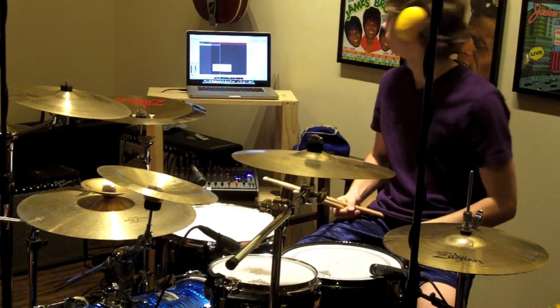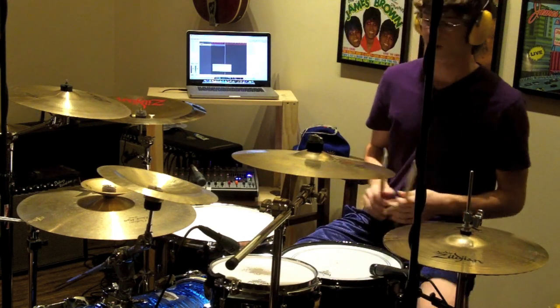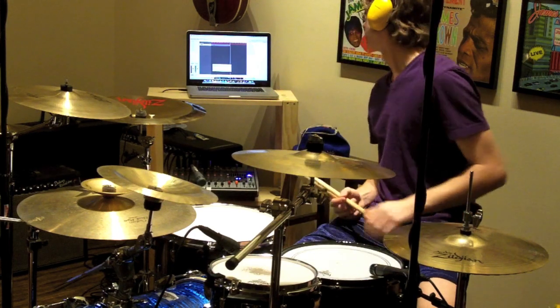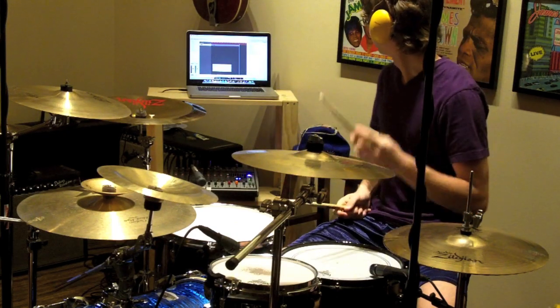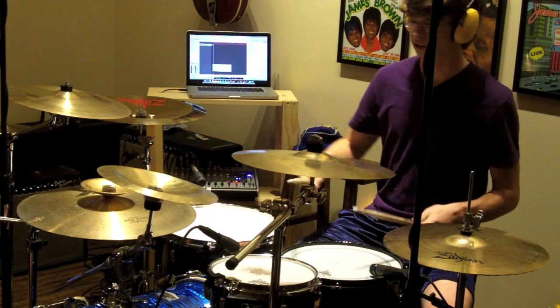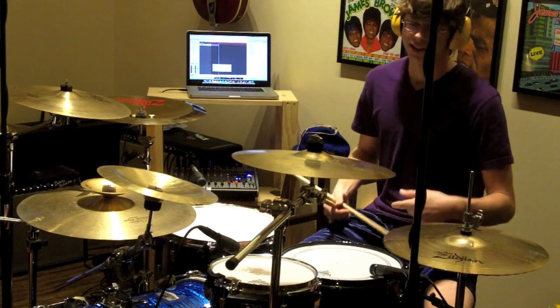Earlier today I was messing around with my drum kit, just playing whatever came to my mind, and I found a cool sort of Latin rhythm — not a fill but a rhythm you can play maybe if you want to impress your friends or improve your skill, your chops. I'm going to try and teach it to you.